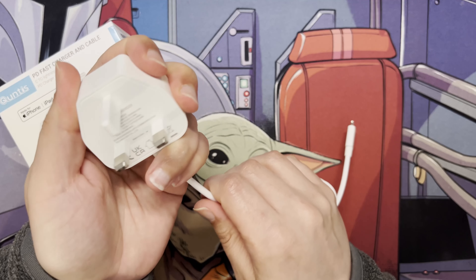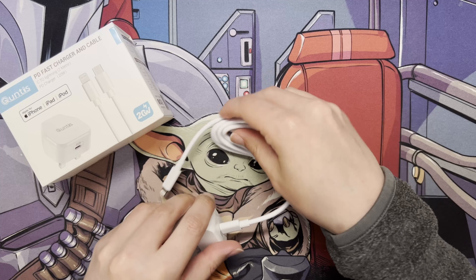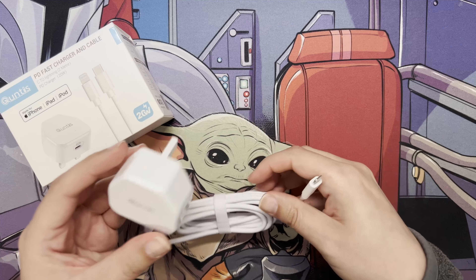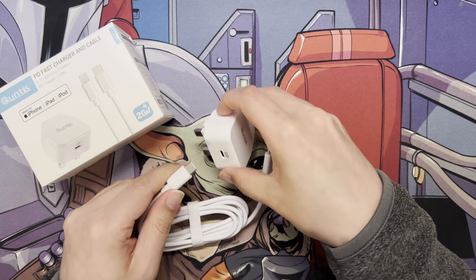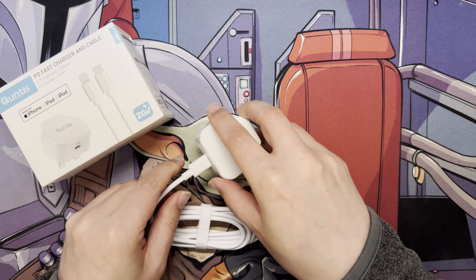It is USB Type-C, it does feel firm — it is made of plastic/PVC — but it's very solid. The same goes for the cable; you can't go wrong for the price. I'll put the link in the description, and we'll quickly do a test using my little meter to see the voltages when it's plugged into my iPhone.